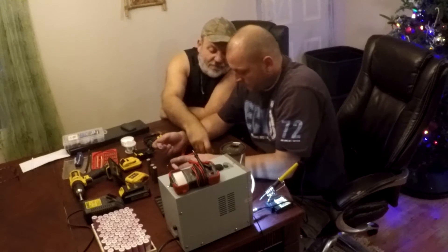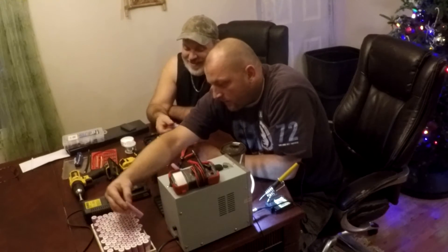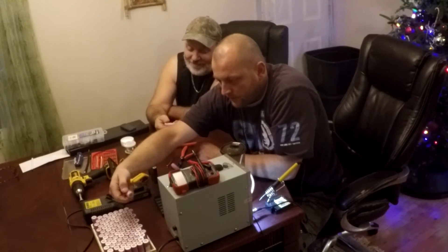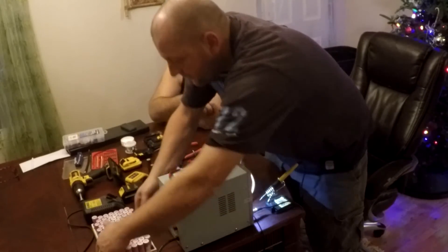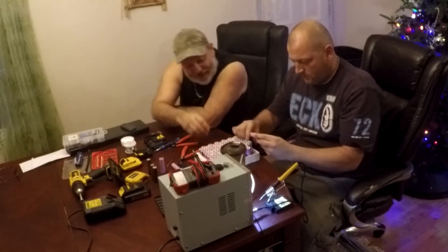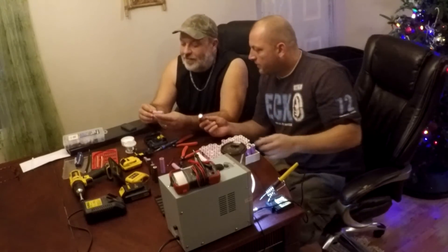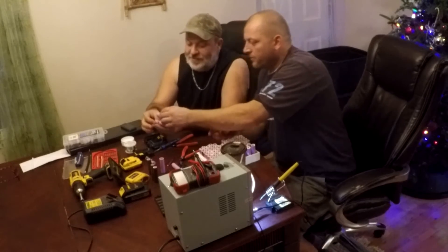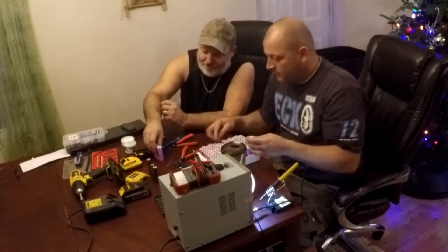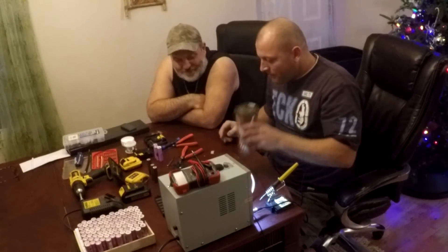It doesn't matter if one cell in there could handle more juice — it's not going to get it, that capacity is just lost. So I go with the 2700s to make the battery last as long as possible. Those three will work: 2637, 2649, 2626 — that's 2.6 amp hours, better than 2.4. An extra 0.2 amp hours means a few more screw holes.